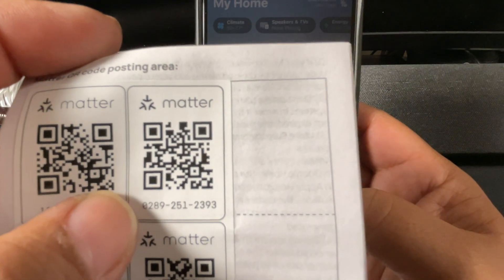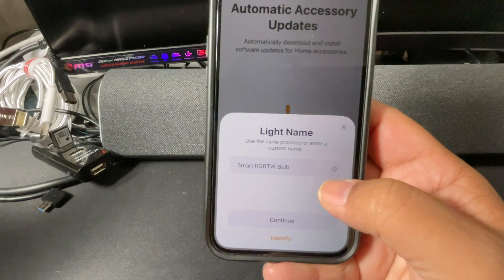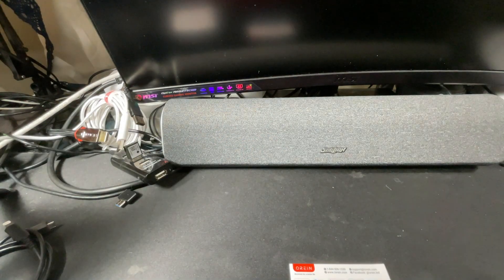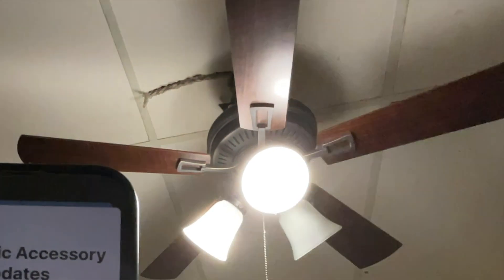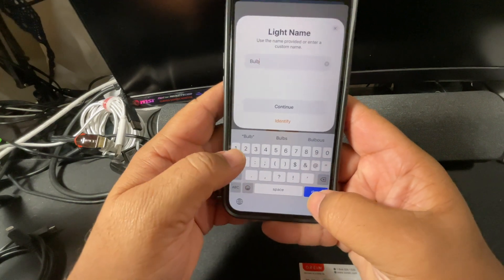And that was this one — 2892512393. I'm going to have it go to my lab. It's interesting, I can have it identify which light bulb it is. If I was confused as to which of those light bulbs it is, I can hit identify and it identifies it. I already know previously that one particular one is the one I labeled as bulb one.